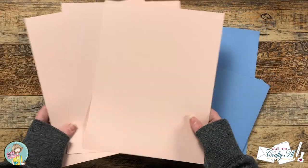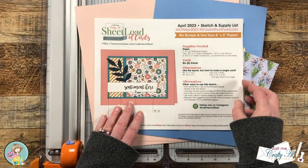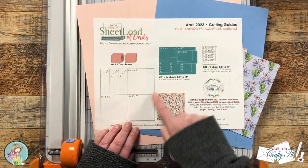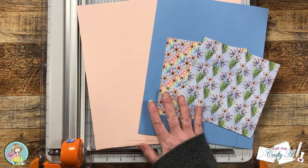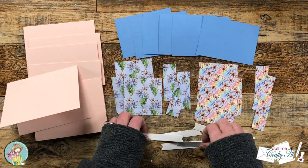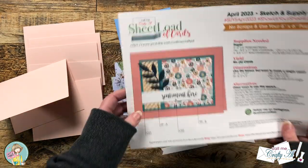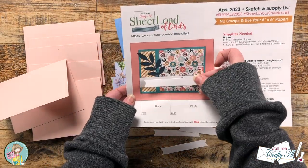Then I got out my cardstocks for matting and three pieces for my card bases. To cut my pattern papers and card stocks I will be using page two of the printable which is the cutting guides. I do have a full process video on my channel and I will link that below. Here's a look at all of the cut pieces including my card bases, and you'll notice that my sentiment pieces look a little bit different than the sketch. I ended up finding a die in my stash that would fit the sentiment I'm going to use, so I'm going to try this instead. Sheet load is always a great jumping off point for you to make it your own and use what you have.